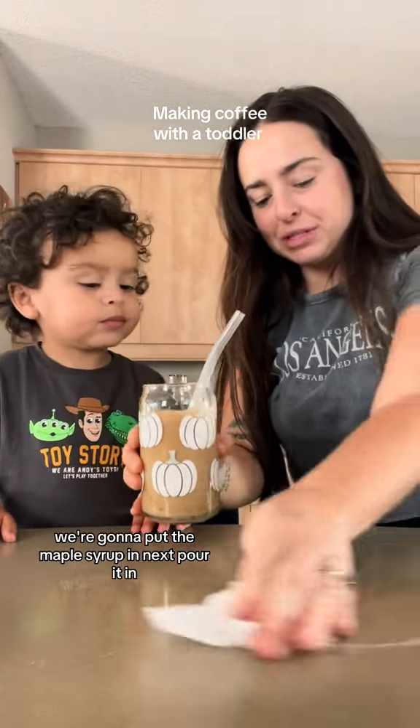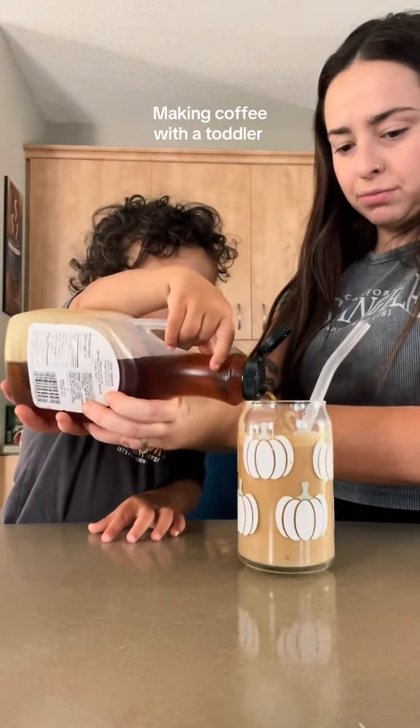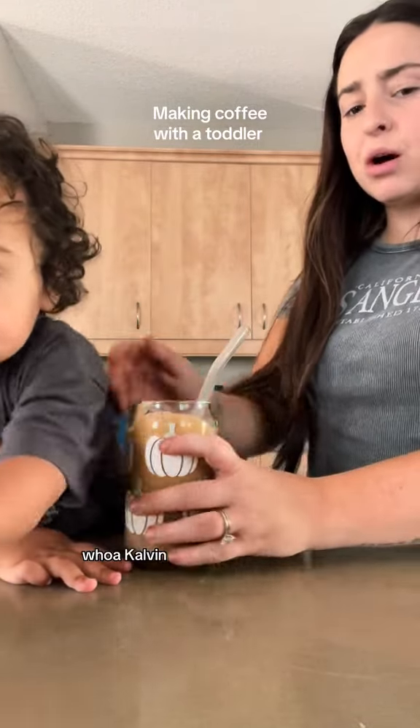We're gonna put the maple syrup in next. Pour it in. For like three squeezes. Are you ready to mix? Whoa, Calvin!